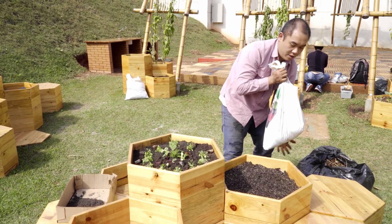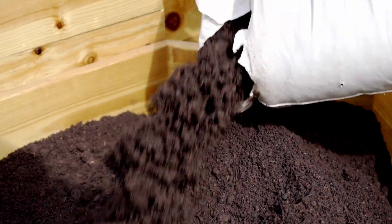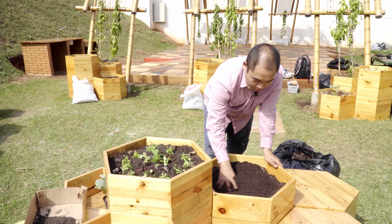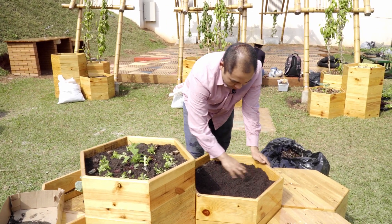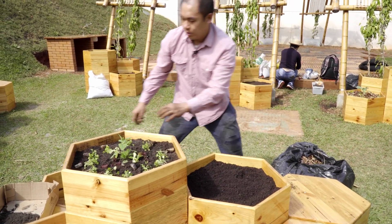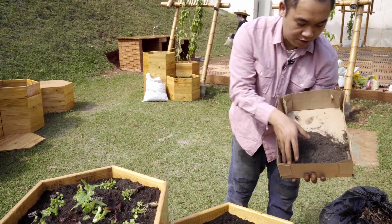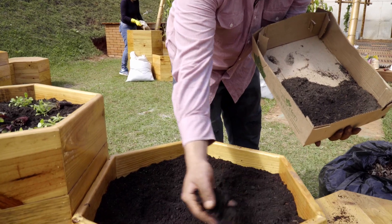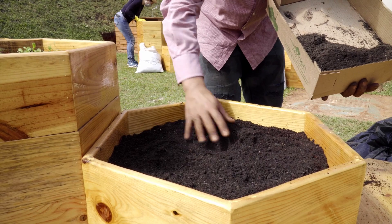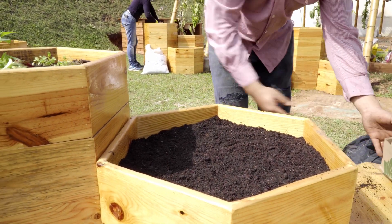Completa com mais um pouquinho de terra. Essa vermiculita — tem muita gente que costuma usar areia também. Aí é o que você encontrar mais fácil. E aqui a gente tem o esterco de galinha, que vai servir de fertilizante para as nossas plantas. É uma camada bem superficial, porque como a gente vai plantar hortaliça, as raízes não são muito profundas. Então só espalha e está pronto o nosso vaso para o plantio.